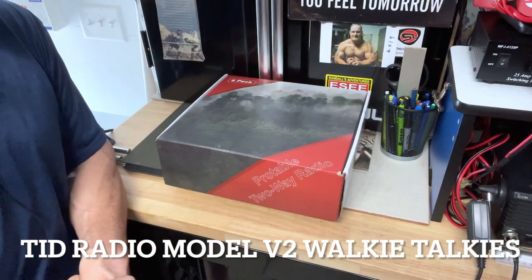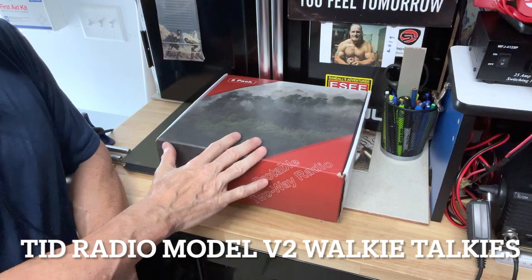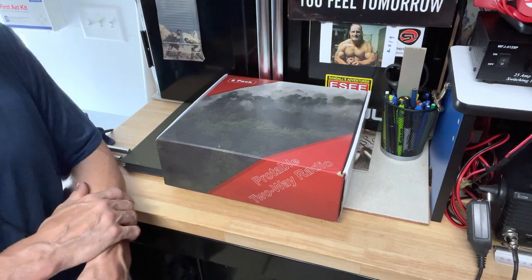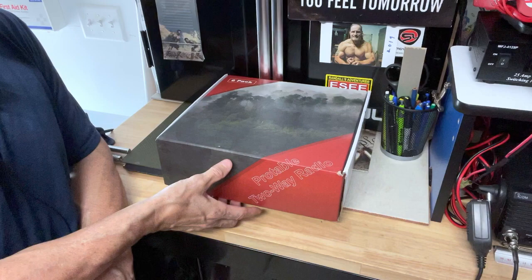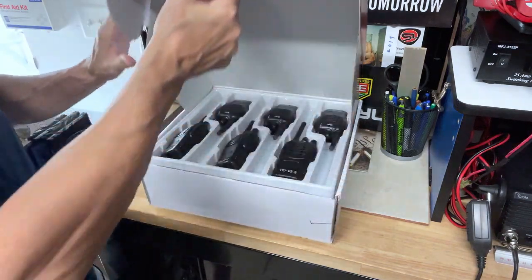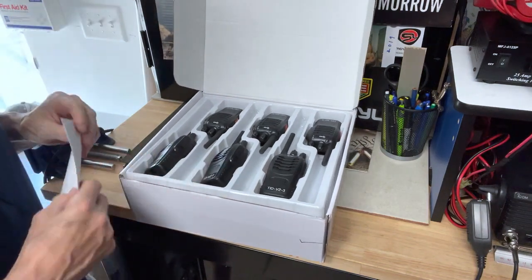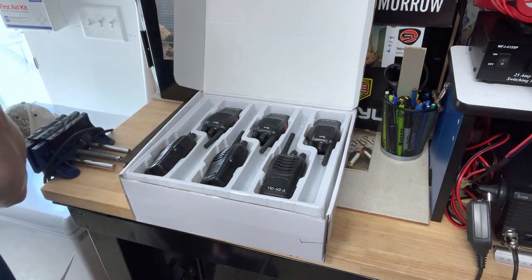Hey guys, Anthony here. It is Sunday, July 31st, 2022. Today's video is going to focus on this six-pack set of the TID Radio TD-V2 walkie-talkie or portable two-way radio. What you're going to get when you buy this set for under a hundred dollars is six radios, which are an amazing bargain in my opinion with all the other stuff that comes with it.